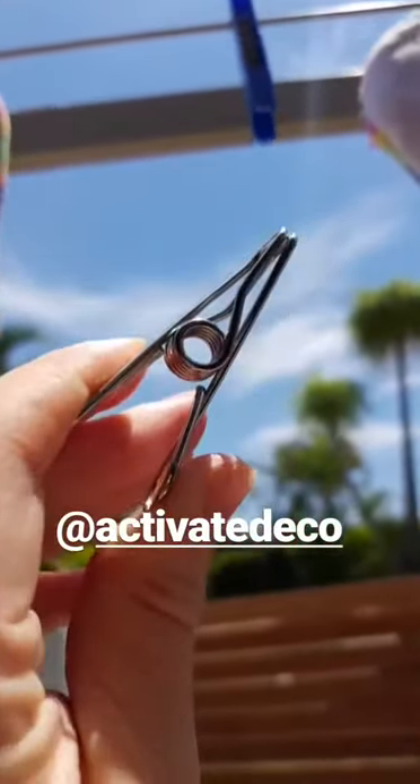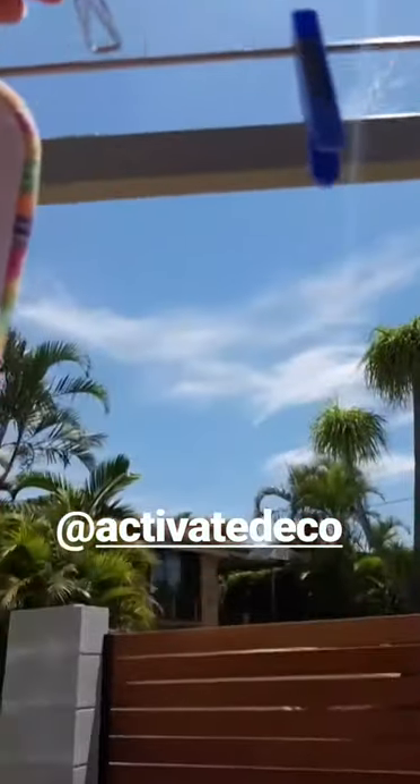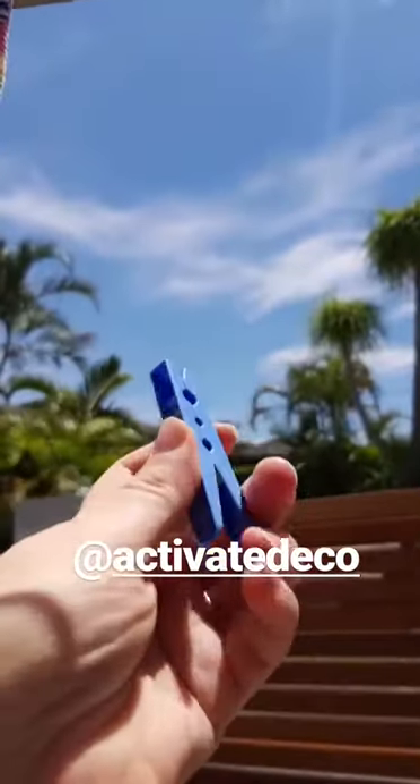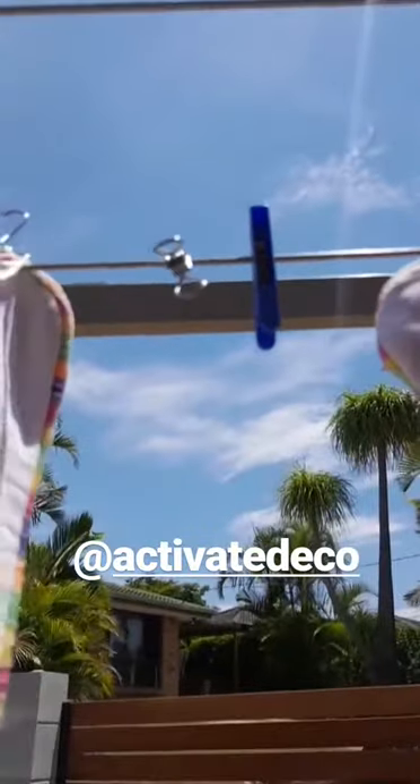Actually, not hot at all. My plastic peg actually feels hotter than my stainless steel. So if you're worried about that, there's no need — they are great.